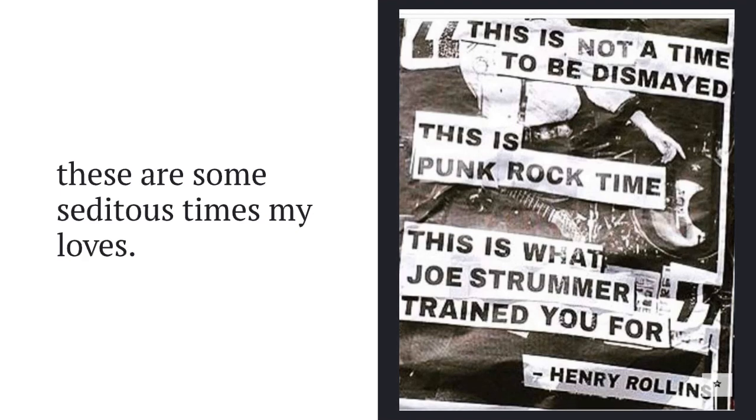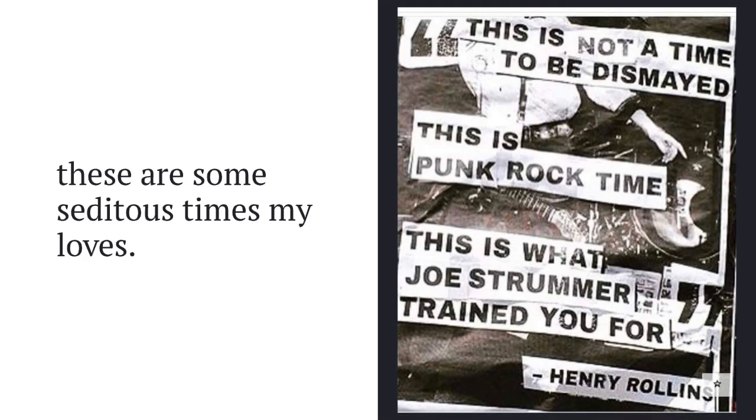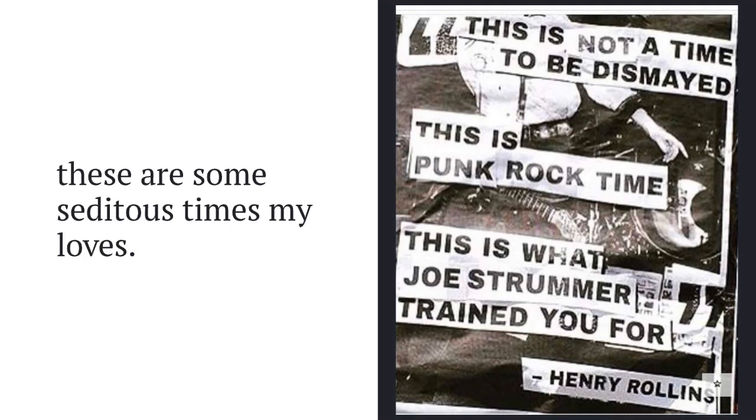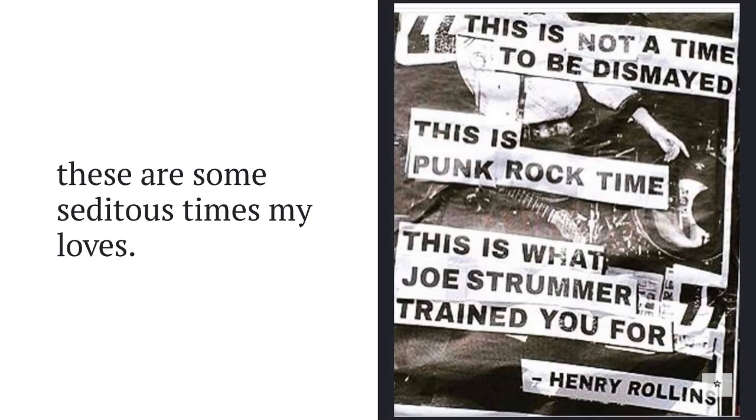According to my secret boyfriend Henry Rollins — he's my boyfriend in the way that he doesn't know he's my boyfriend — he says this is not a time to be dismayed, this is punk rock time, and this is what Joe Strummer trained us for. So let's get going.